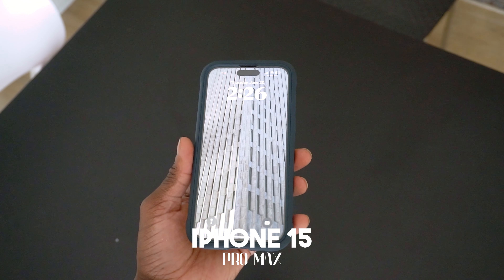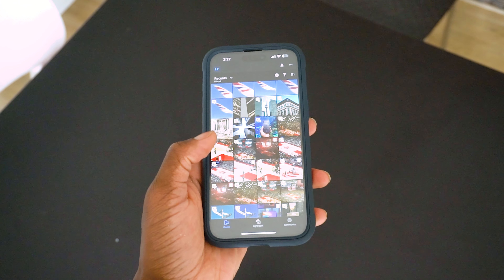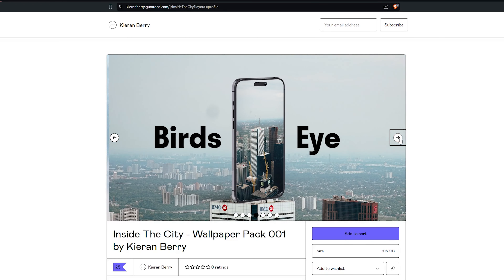Moving on to probably the second most important thing in this bag — I like to use this as an all-rounder for creating content and this is my iPhone 15 Pro Max. I've done a video on it previously, which I'll tag above, going through how I organize my phone with different focus modes to suit the time of day. While I'm out in Italy I've been using it for videos, photography when I don't want to carry my big Sony camera, then using Lightroom to edit photos. I may even use CapCut to edit a video. It's an all-rounder, and I've also released some wallpaper packs taken with my camera in different countries.